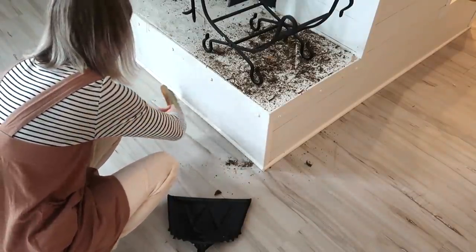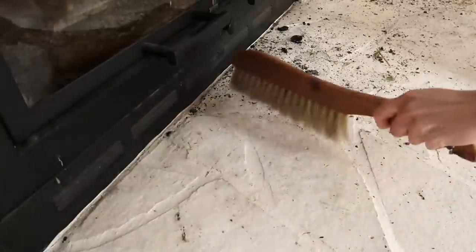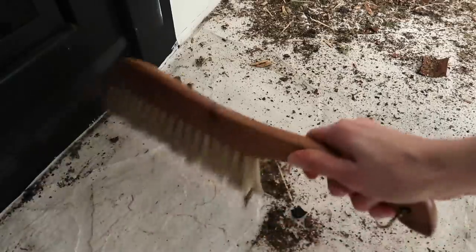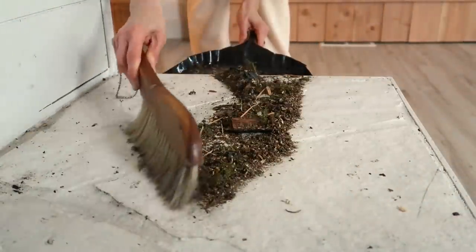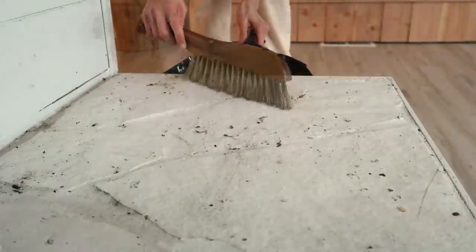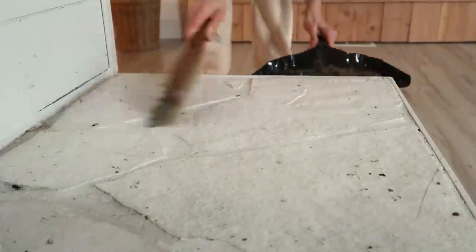The warmth coming from the fireplace is cozy and the whole house glows from the light it gives, but it sure comes with a price — it's very messy. However, a brush can take care of that big mess very fast.